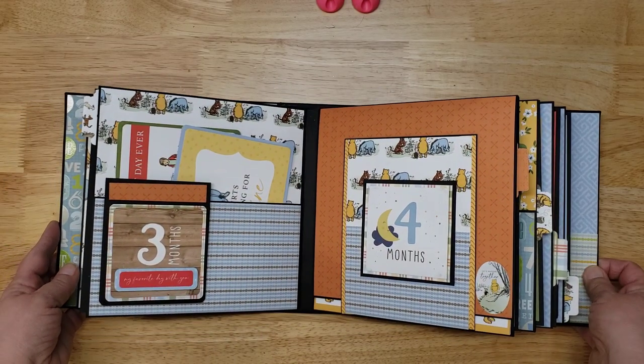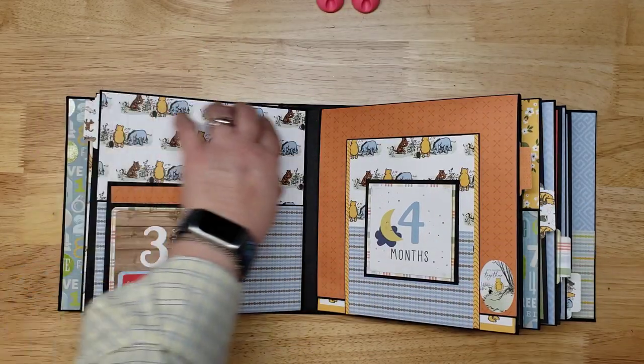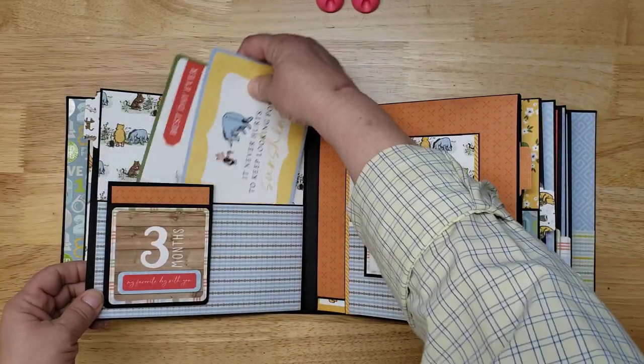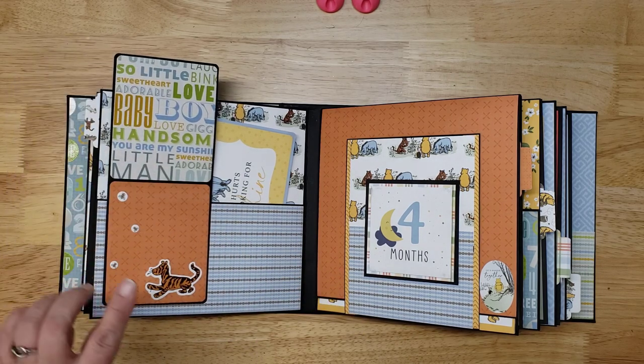Month three is a simple pocket — you can put photos here and here, plus photo mats. Then this flips open and you've got room for more photos.